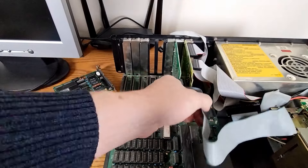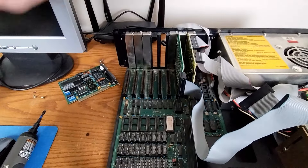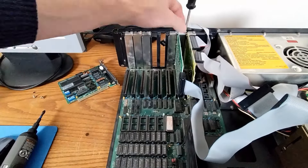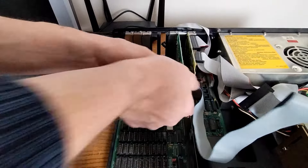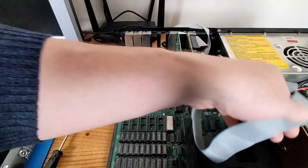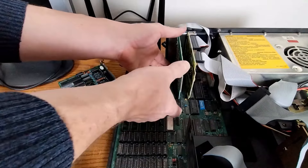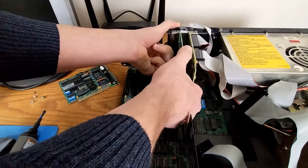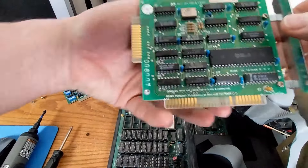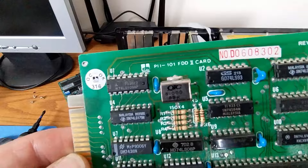These next ones are going to be simple — they have ribbon cables connected to them, so these are going to be hard drive and floppy controllers. Continuing with the PC archaeology, we'll remove the next card in line, which has our floppy drive connected to it — so this is just going to be the floppy controller card. Got it out. Part number PII101 FDD — floppy disk drive — controller card.